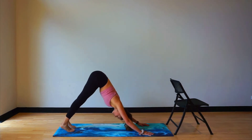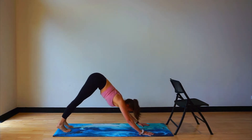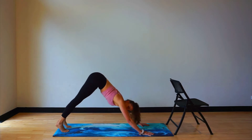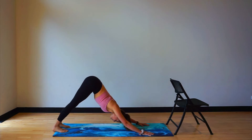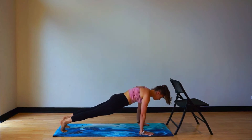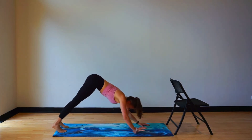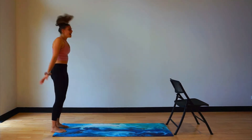Send your hips high — down dog position. Come forward, high plank. Hips go back to the side. High plank. Hips back. Good, keep that going. Inhale, exhale — two more here. Inhale, exhale. Last one — inhale, exhale. Walking your hands back to your feet, rolling up through the spine. Hands come overhead.